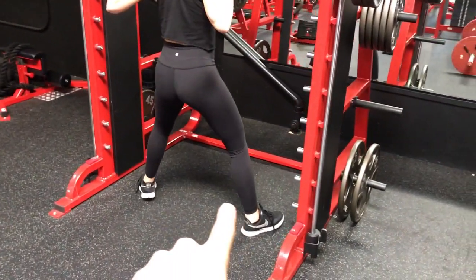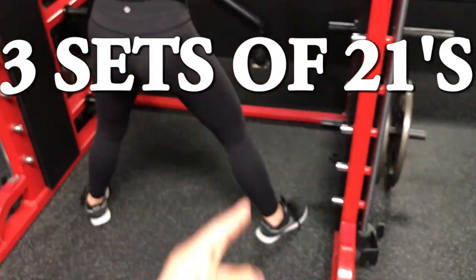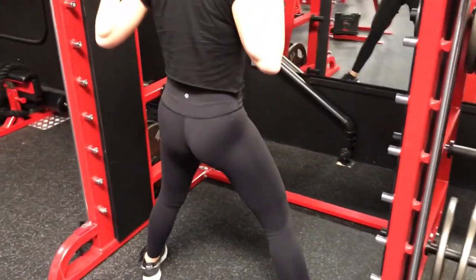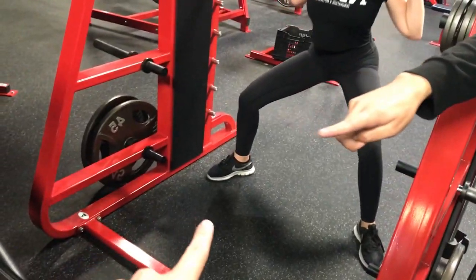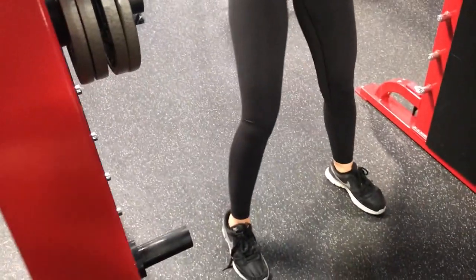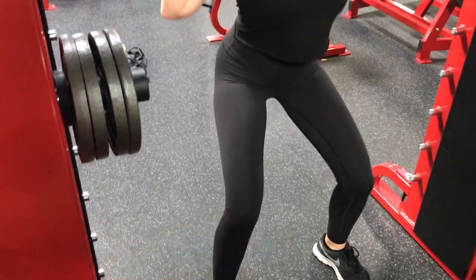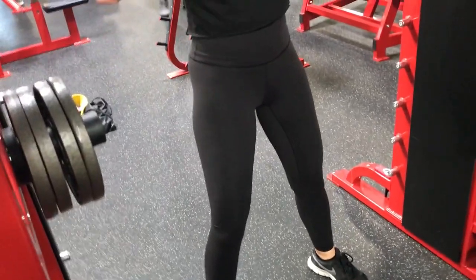Seven squats wide, wide feet, her toes pointing out. When your toes are pointing out, you want to make sure the knees — when you go down — go out towards where the toes are pointing. What that does is work out the inner thighs. Then when she does seven with feet a little closer, we shift the focus onto her quads, her hamstrings, and a little bit of the glute. It's way more leg dominant right there.